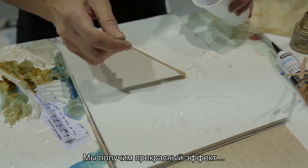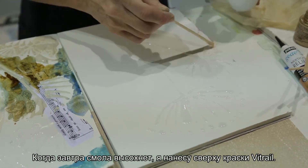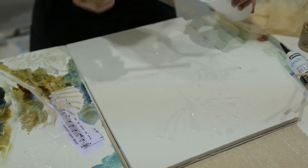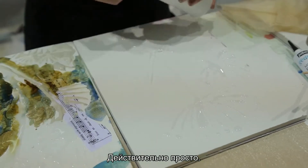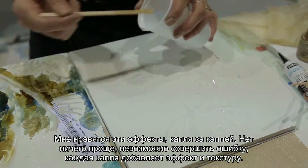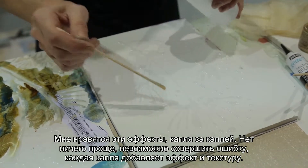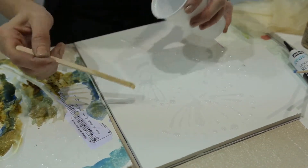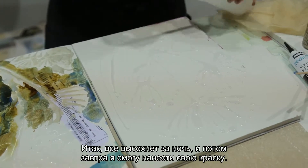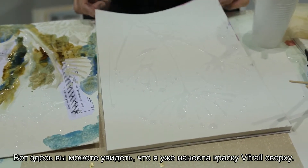This is going to give a really beautiful effect when it's dry tomorrow. I'm going to add my glass paint over the top — really easy. The odd dribble and drip I really like, so it doesn't matter. You won't make a mistake because every little bit just adds to the effect and the texture. It's very freehand, simple as that. So that's going to dry overnight and then I'm going to be ready to put my colour on tomorrow.